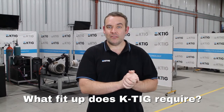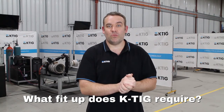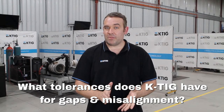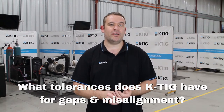If your material is a bit thicker, that's fine — we can still weld into a preparation. It might be a V preparation, single bevel, whatever meets your needs; we'll generally accommodate. We can handle around 5-10% of material thickness in a gap, and mismatch and alignment to around 15-20% of material thickness.